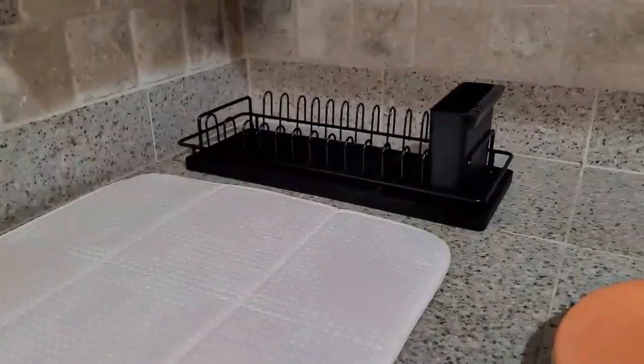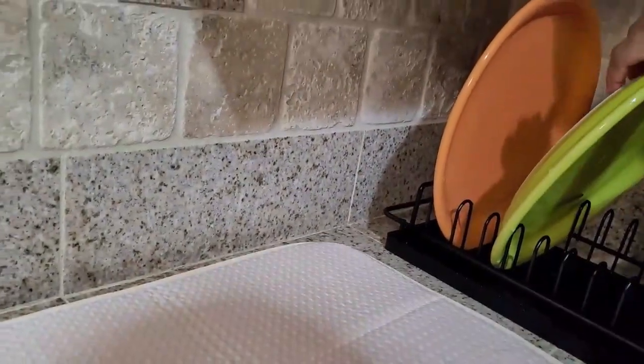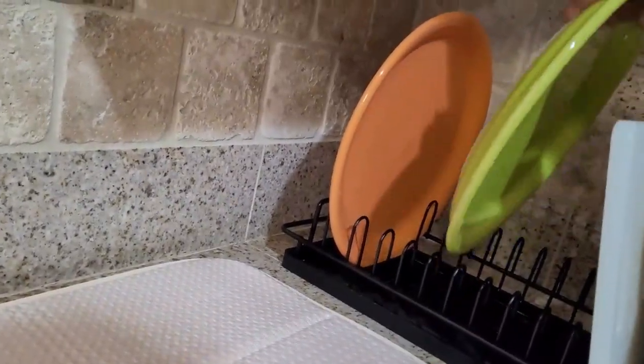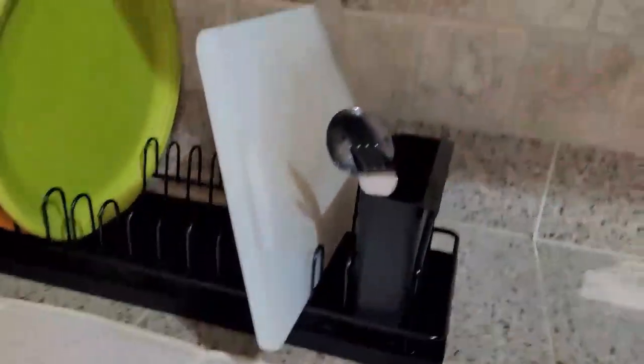Transform your kitchen with this three-tier over-the-sink dish drying rack, providing extra storage and a clutter-free countertop with space for dishes, utensils, and even cutting boards. It's perfect for any busy kitchen. Its durable, rust-proof design ensures it lasts while maximizing every inch of space above your sink.